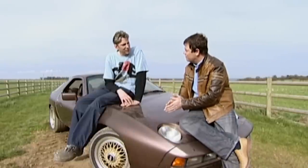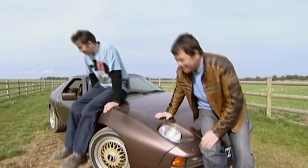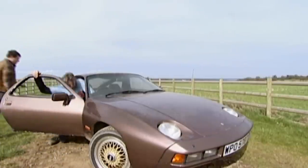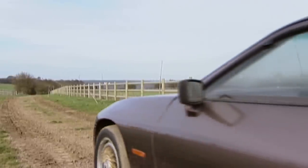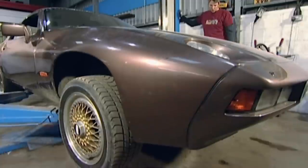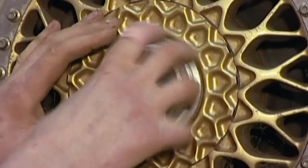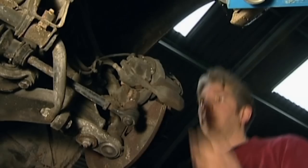Now we need to get it back to the workshop. We're not going to drive it — how about you push and I'll steer? I'm never going to push you in this. Don't push too quick though because the brakes are a bit dodgy. More or less, any old car that has been standing will need attention to the brakes, but let's hope that this time the whole system isn't shot. That could be very expensive.